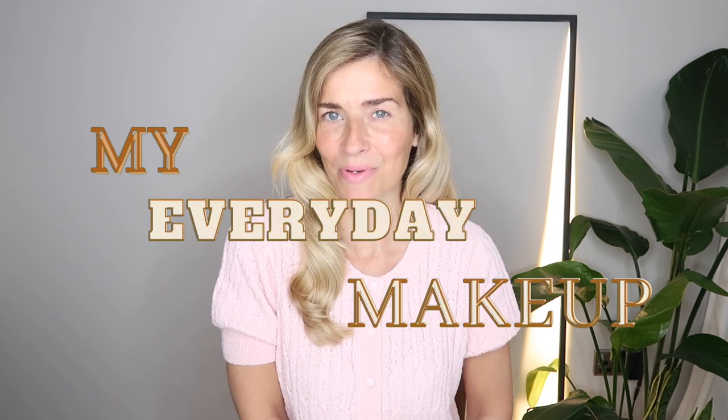Today's look is very much my everyday routine in summer. I hate to feel caked in makeup especially in the heat and I much prefer that lovely dewy glow. My hair on the other hand is actually quite styled, but I like the juxtaposition of those two styles sat together. So let me get stuck in and share with you how I created this look.